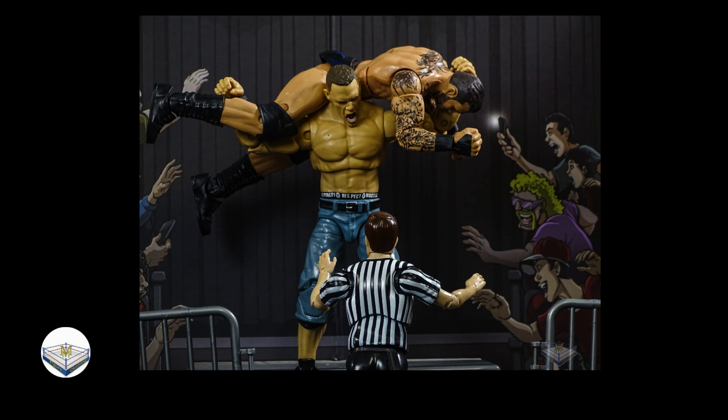The reason we placed the ref there is because we want to draw your eyes away from the crowd and toward the action. When you look at this, you may notice the drawn crowd on the side, but your eyes immediately go to the action where the ref is — the ref is your center point and we built around that. Hopefully this has sparked some ideas for you to take your playset and create some awesome pictures.